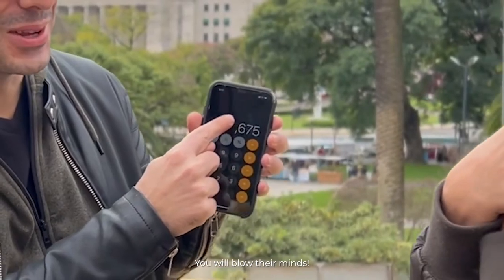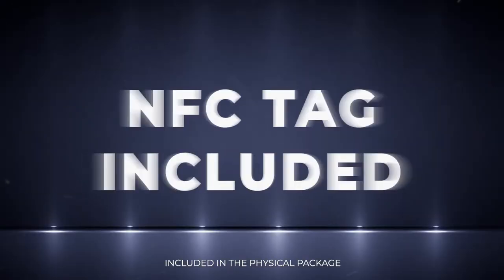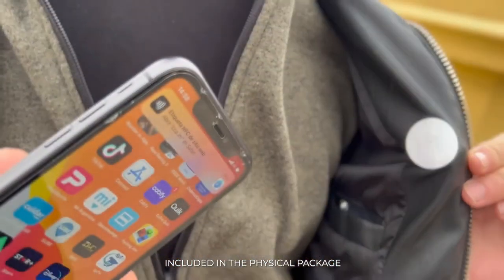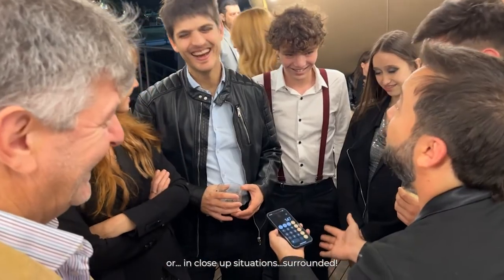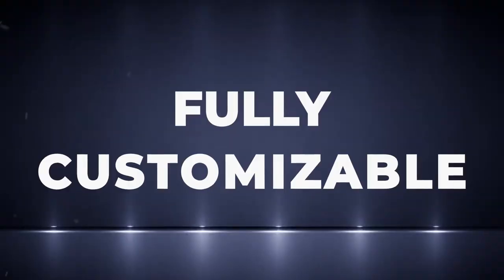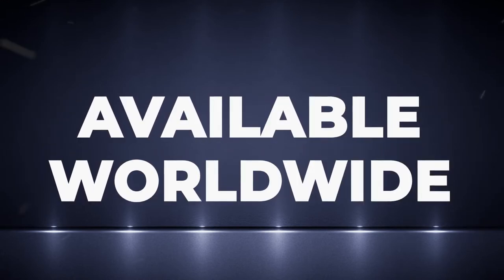You will blow their minds. No complicated configurations, NFC tag included. You will love it. You will have incredible routines to perform on stage or in close-up situations surrounded. Fully customizable, iOS and Android. Get it now, available worldwide.